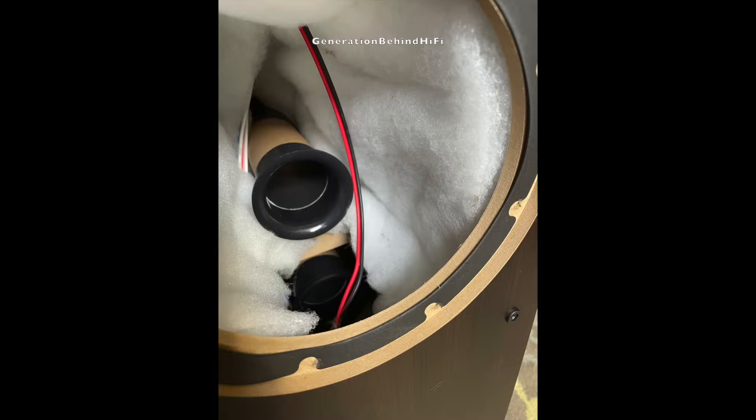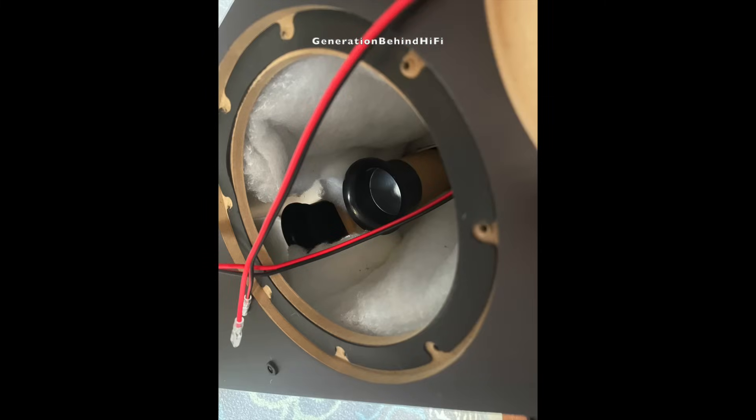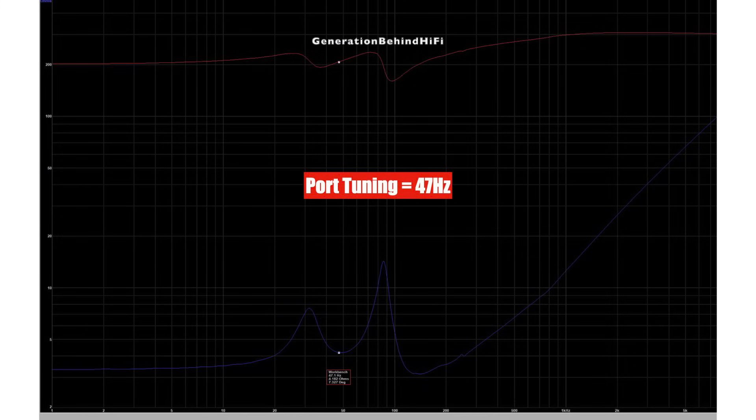There are two ports on the back of the cabinet, and both have flared ends on either side of the port — again, not something you see at this price point. Usually only one end of the port is flared on budget speakers, not both. During my extensive listening sessions with the LA365, I noticed the ports were as quiet as a church — I didn't hear any audible noise during any of my listening sessions. Both ports measured 7 inches in length and are about 2 inches in width. On my bench, the LA365 had a port tuning of 47Hz.